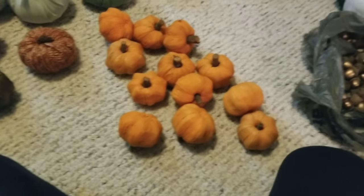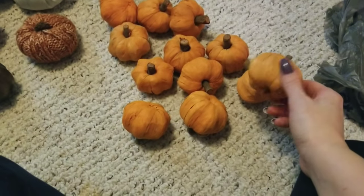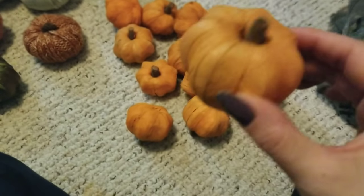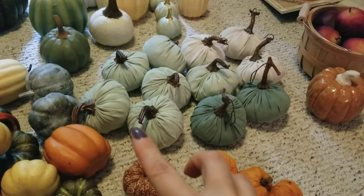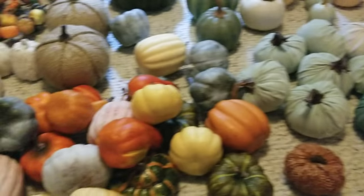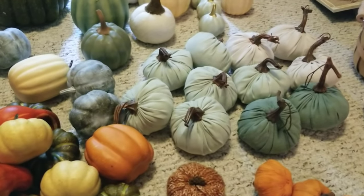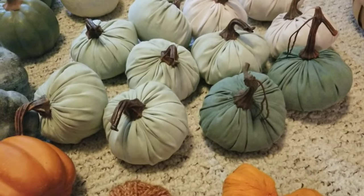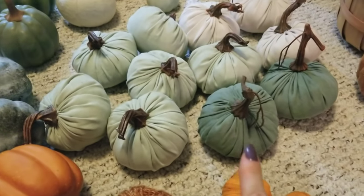Over here is pretty much the bulk of it. These little guys were from TJ Maxx — they sell them by the tube, like a vase filler, and it's some kind of corn husk or something. The Target Dollar Spot ones pretty much changed my whole idea of a fall color scheme. Before it used to be like super natural, like orange, and then I saw these green ones and fell in love. There are pumpkins that are naturally that color, so it's not a weird scheme — it's just a lot more muted and more me.